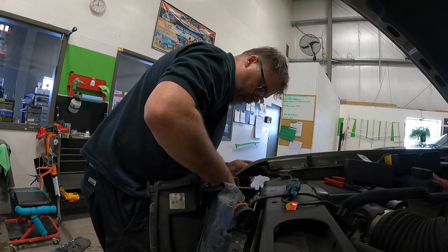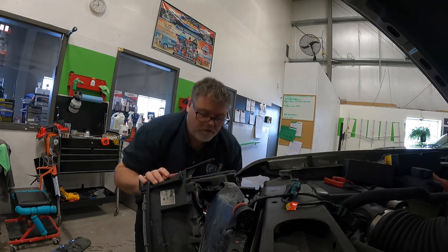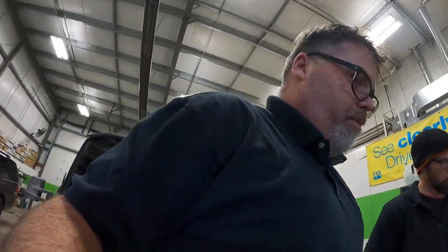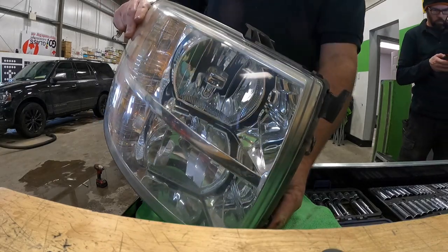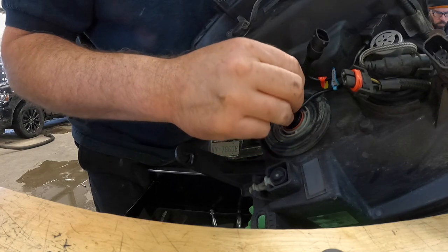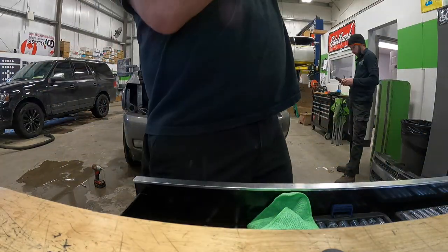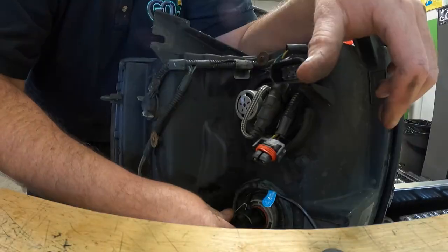Now we should be able to get her in. We might have to adjust it again once it's in because I'm not sure if it's in the right spot yet. Looking in, it's slightly on an angle so we gotta straighten that up. I'm going to unhook this headlight for now and look for that allen key — right there. We just want to turn that loose. Not the funnest thing to do but if you want it to work right you gotta do it so you don't blind people.